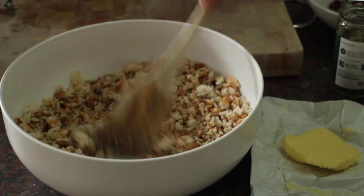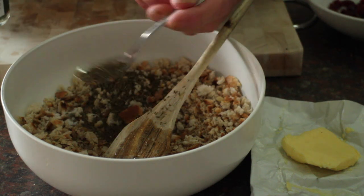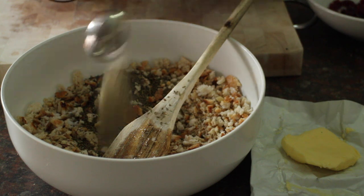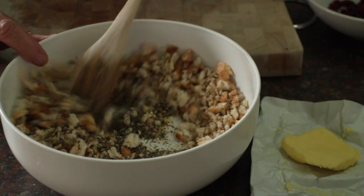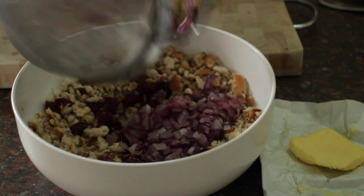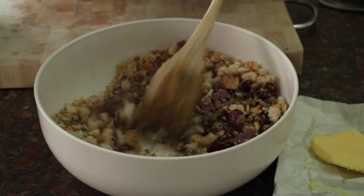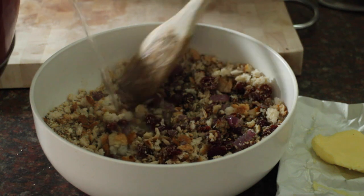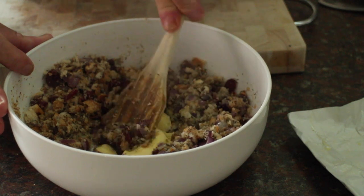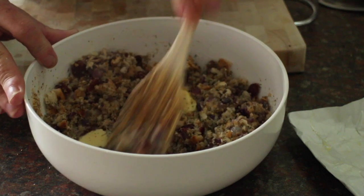To make the stuffing we'll add half a teaspoon of salt, a teaspoon of thyme — or sage would be good as well — and half a teaspoon of white pepper. Whizz that all together, add the cranberries and the drained onions. Now we just want a small amount of boiling water, just enough to make it stick together. We'll melt in the butter and leave that to stand. The breadcrumbs will swell and it'll turn into a nice stuffingy kind of mix.